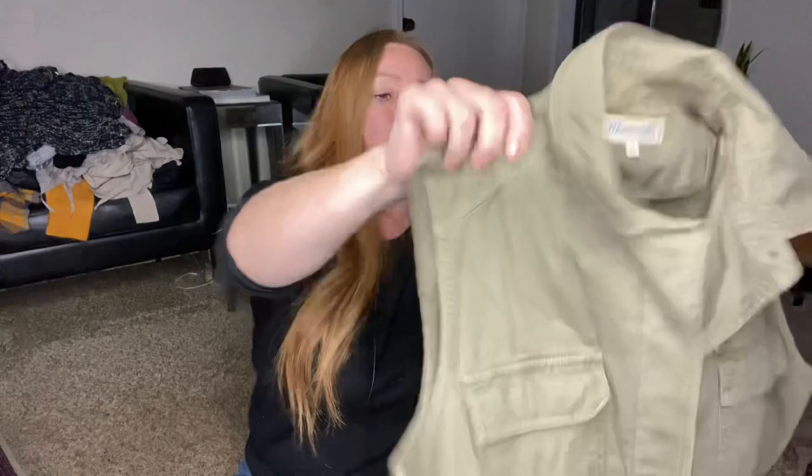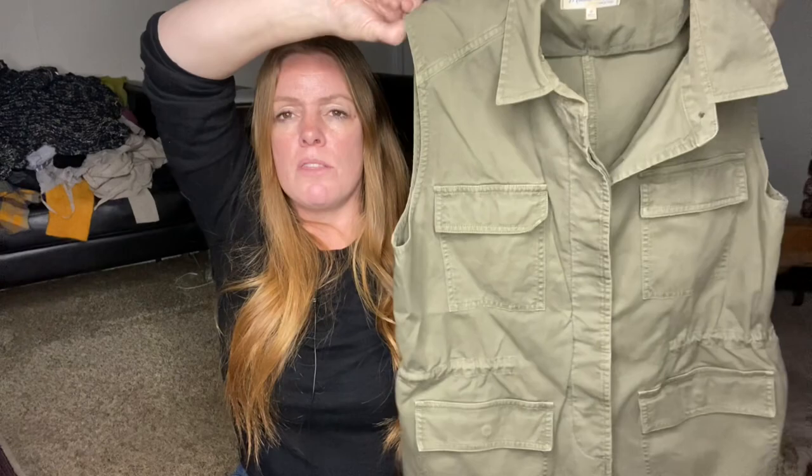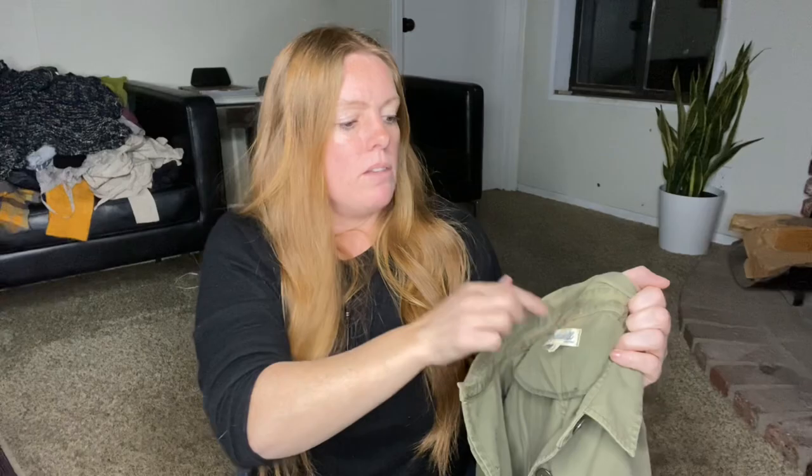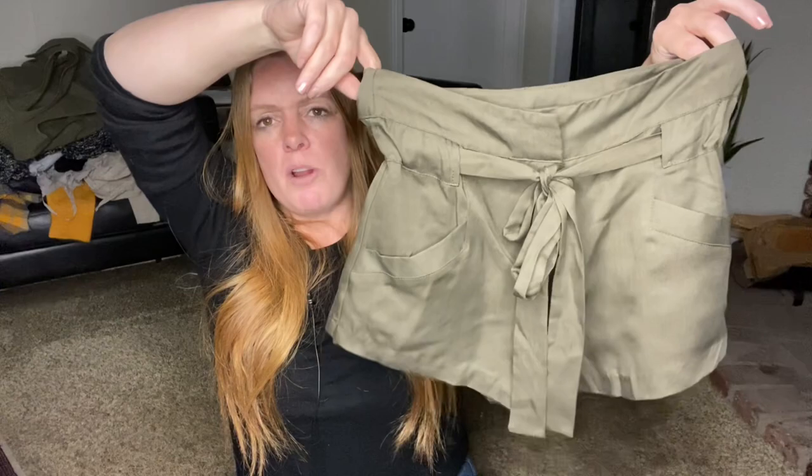Here is a Madewell vest. I found the style and some of these are selling between $30 to $40, so I'm expecting probably right around $35. I do need to do a little bit of soaking — I didn't notice there was some discoloration on the back of the neck, but I think I can get that out. Size medium, not a bad pickup. The rest are shorts and pants, and short season is right around the corner. I love photographing shorts — they're so easy. This was a new brand to me: Stillwater, and I think it's a California-based brand. These are paper bag style shorts in olive green, size small.